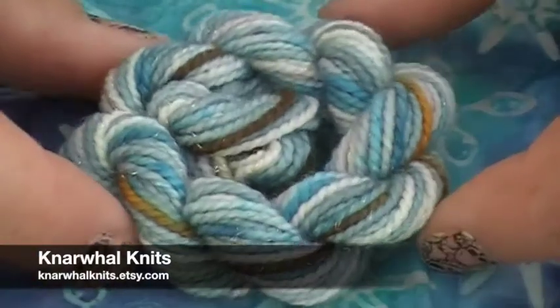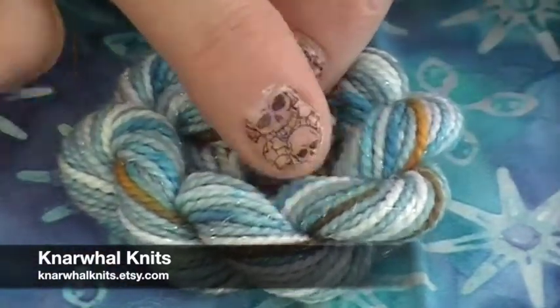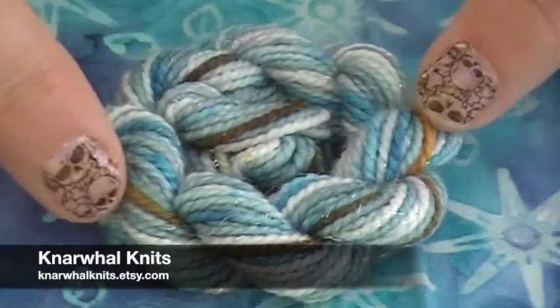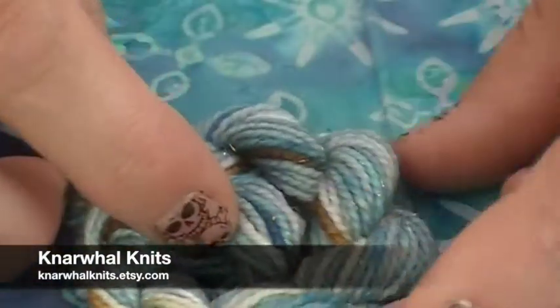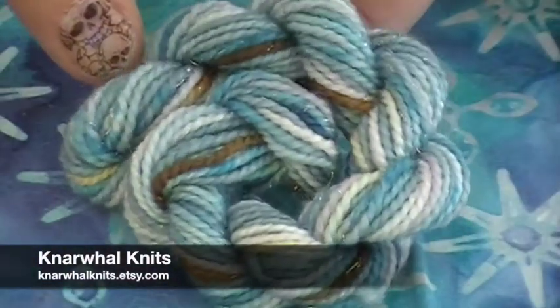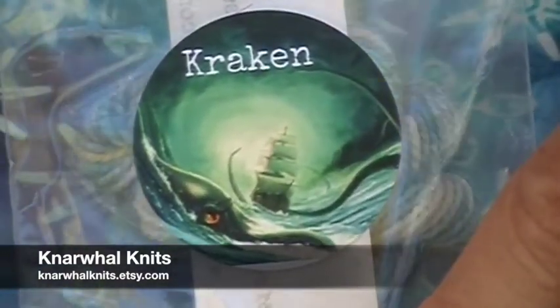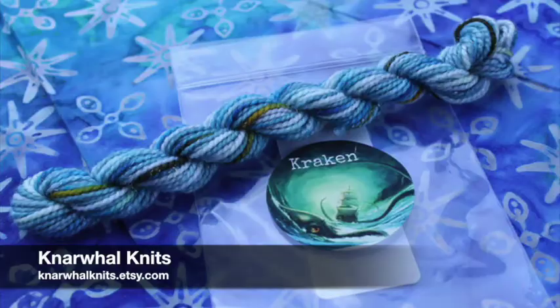Narwhal Nits sent in this gorgeous little skein called 'Kraken' on watercolor sparkle. She has different levels of blues and then a beautiful brown and gold streak all the way through. I absolutely love the layers of color in here. This is Superwash Merino, Nylon, and Stellina — so there is that really pretty little Stellina sparkle if you're a sparkle lover like I am. She's got a little Kraken picture on the front which matches all those colors, and the brown is the Kraken's eye. Really fun.